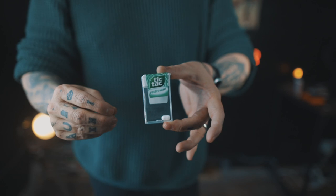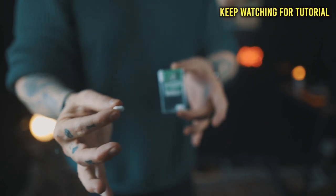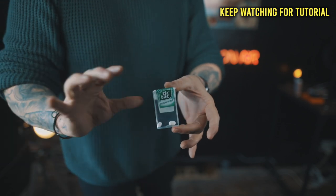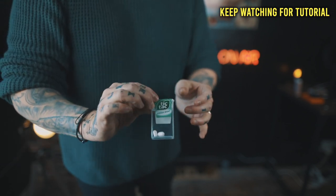Now pay close attention. Watch the box. Watch the tic-tac. Three, two, one. Just like that, the tic-tac melts straight back inside the box. If you want to learn how to do this effect at home right now, then just keep watching the video.